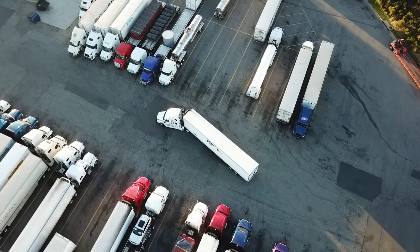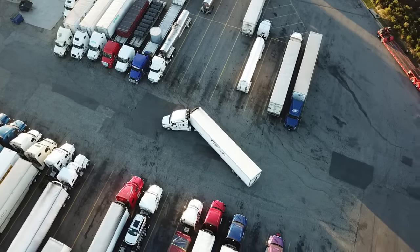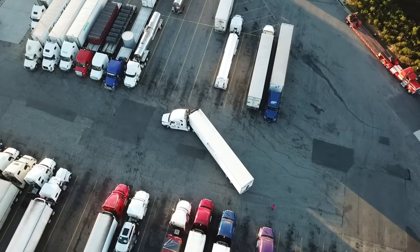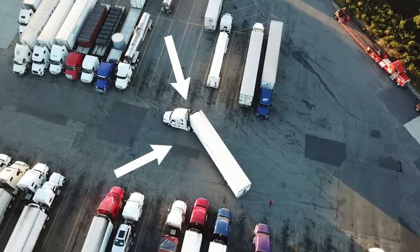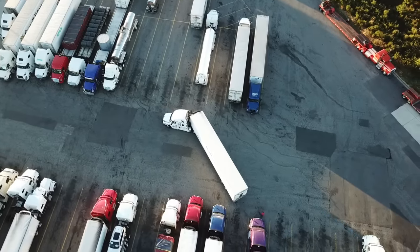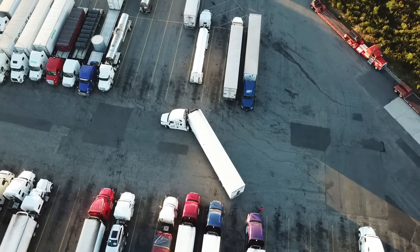It looks like he's got a bigger gap on the front driver's side and a smaller gap on the passenger side — we'll see what happens. As you see him backing up, you've got to keep watching the passenger side. The tandems are further up, so he has to look at the tandems and not so much the tail.